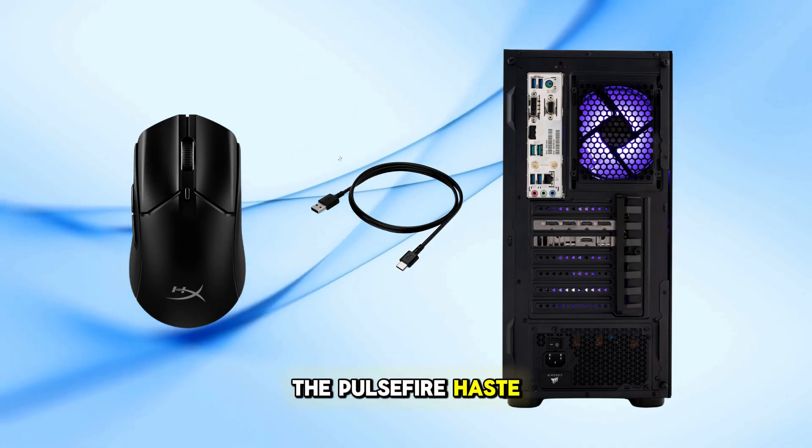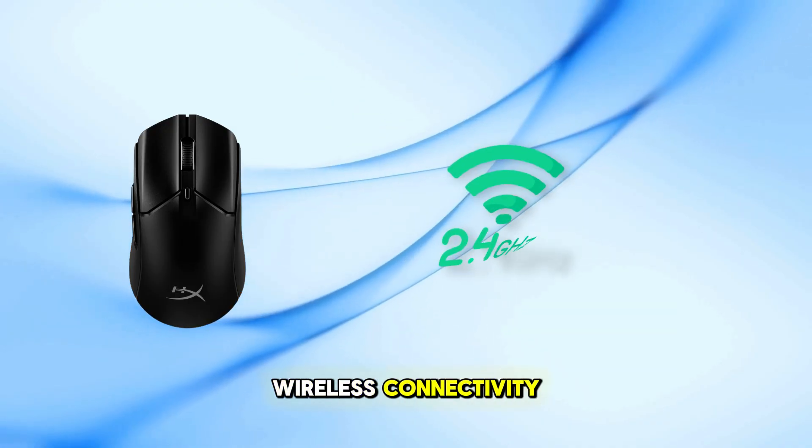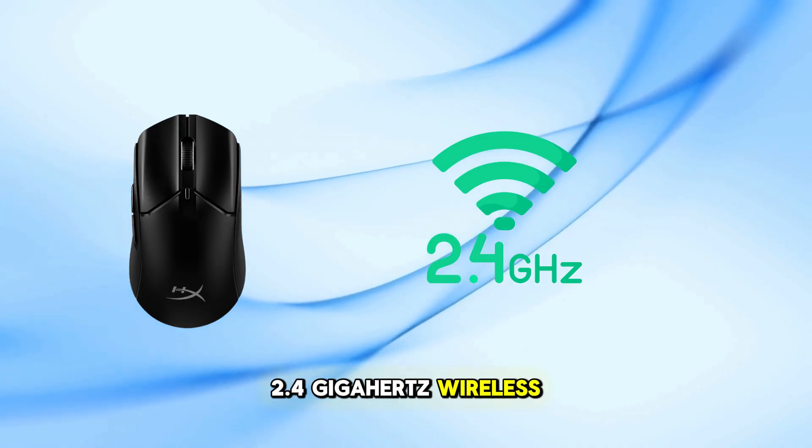The Pulsefire HASTE 2 offers dual wireless connectivity: 2.4 GHz wireless and Bluetooth.